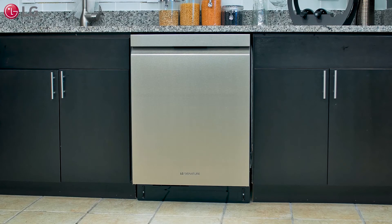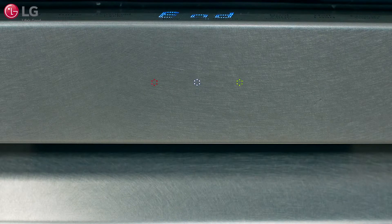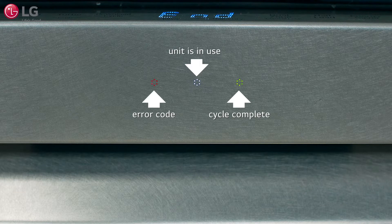On the front of your LG Signature Dishwasher are three signal light cycle indicator lights. They illuminate when the unit is in use or if an error code appears.